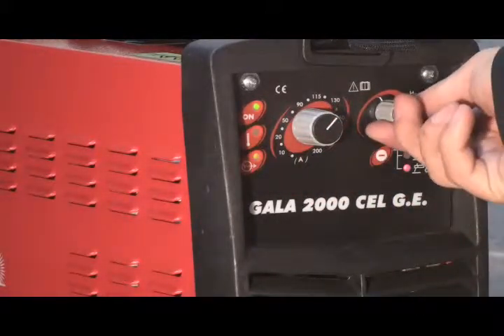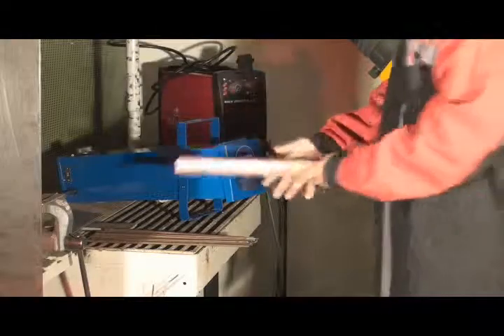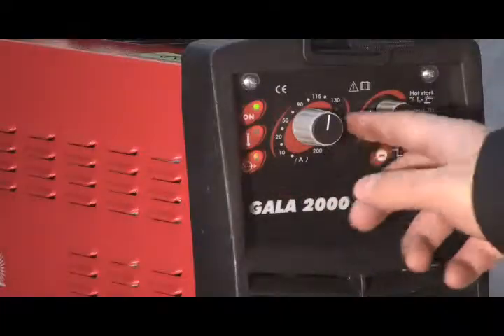We will use the data provided by the manufacturer on the electrode box as a reference. We carry out a welding test on a piece of metal to make sure the equipment works perfectly, and we will proceed to set up the welding parameters if necessary.